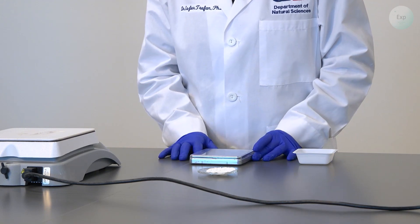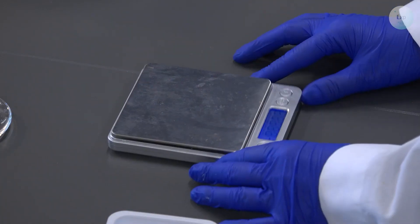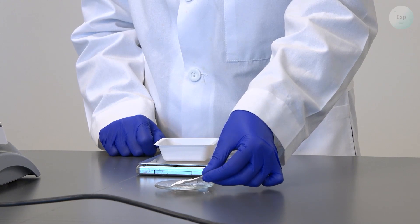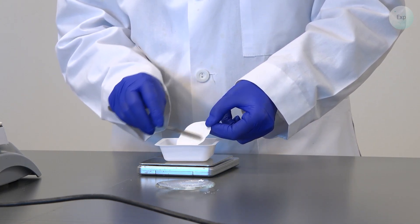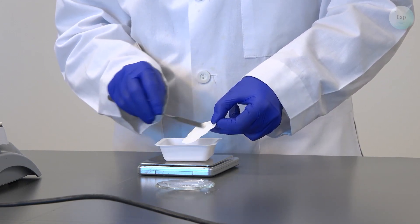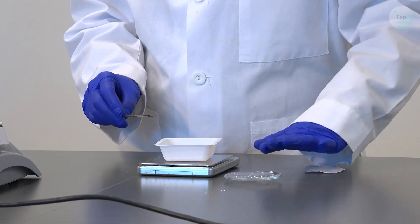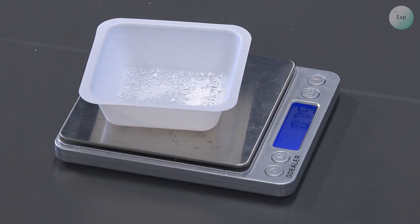For the final step in the process, we will need to measure the mass of the calcium hydroxide that we recovered. So we're going to take our scale, turn it on, place our weighing boat on top and tare it. Then we extract our filter paper with the calcium hydroxide on top and gently scrape off the calcium hydroxide. The gentle scraping will help remove the calcium hydroxide but will not facilitate the removal of cellulose, which is our filter paper. We also transfer any calcium hydroxide remaining on our watch glass. What we find is that we recovered 0.75 grams of calcium hydroxide.